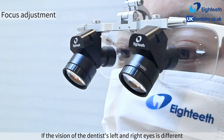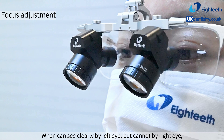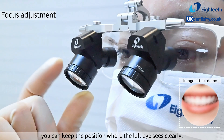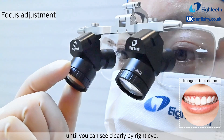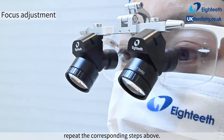If the dentist's left and right eyes have different vision and it has not been corrected with myopia correction: if one can see clearly with the left eye but not the right eye, keep the position where the left eye sees clearly, then hold the right objective lens and rotate it back and forth to adjust the focus until the right eye can also see clearly. If one can see clearly with the right eye but not the left eye, repeat the corresponding steps above.